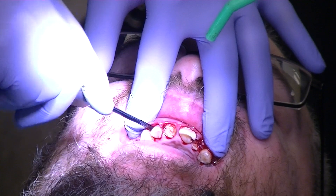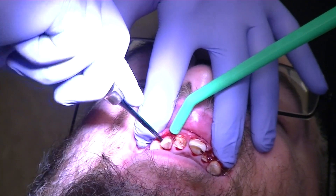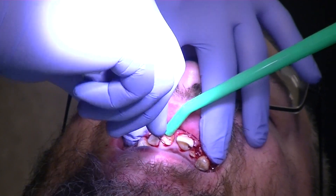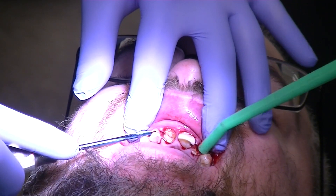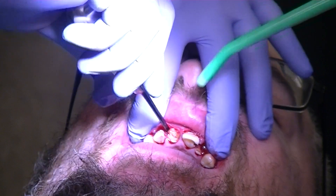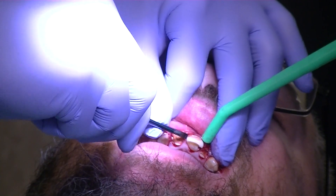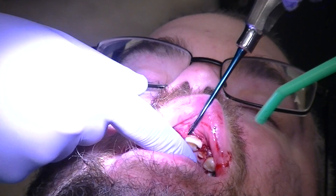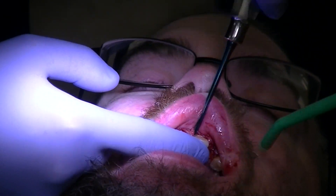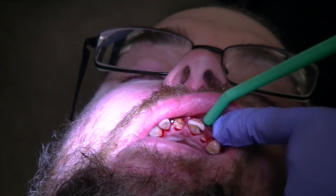We're going to do the same thing here with the lateral. You can see the composite breaking off right on his tongue. Now when we put the physics forcep on there and it just keeps going through all that decay, what would you suggest? Correct — make a C on the lingual.